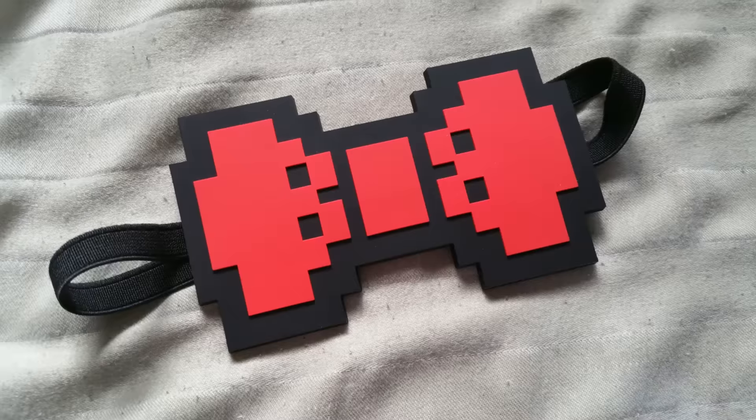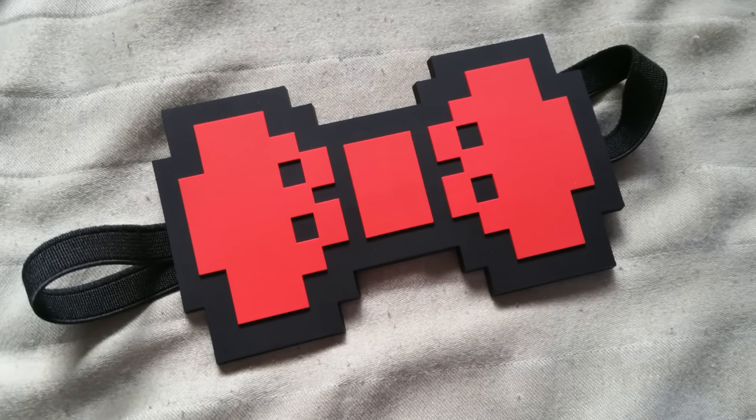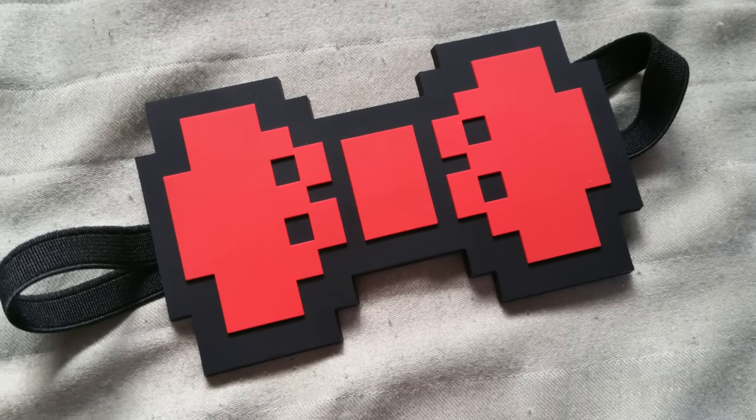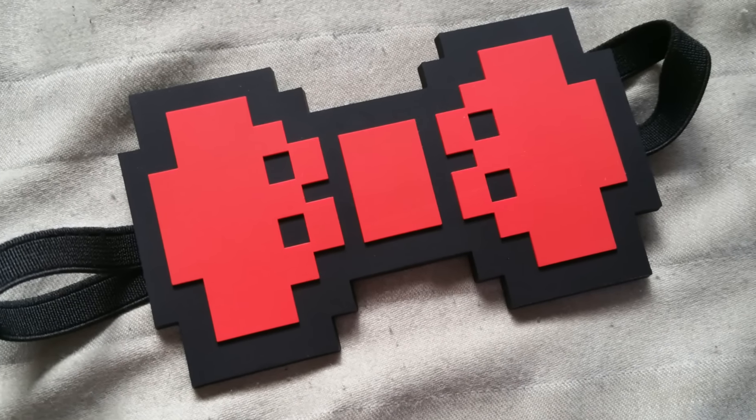I'm totally gonna wear this thing right now. Number 4 is the 8-bit bow tie. Perfect for all your posh needs. Wear this to your fanciest events as a hair bow or bow tie, and you'll be the talk of the crowd. Everyone will be a bit jealous. Do I look spiffy now? I'm actually gonna take it off because it's kinda tight.